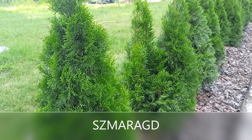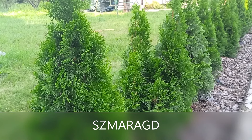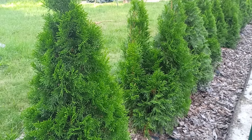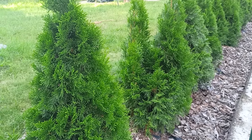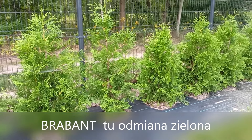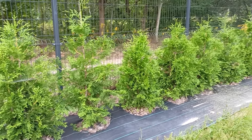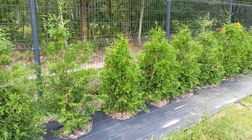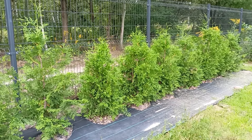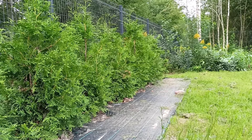One popular variety is Smaragd, which is highly valued — it has dense, frost-resistant foliage and grows relatively quickly. The second is Brabant, chosen because it also grows fast and tolerates difficult conditions such as full sun or partial shade very well.